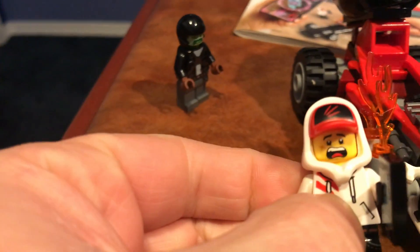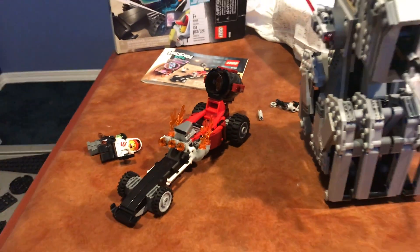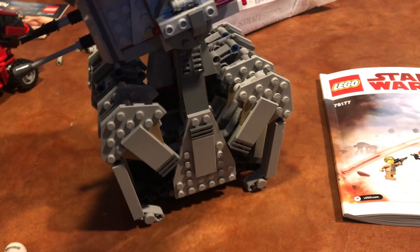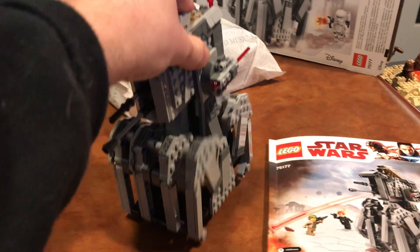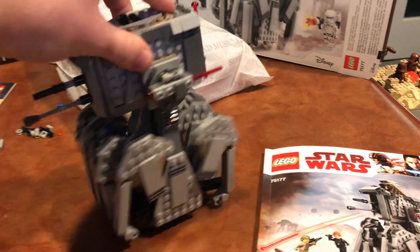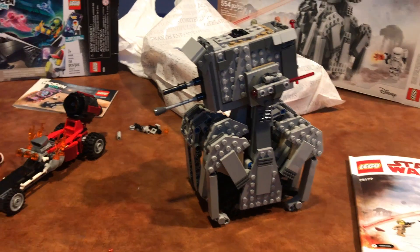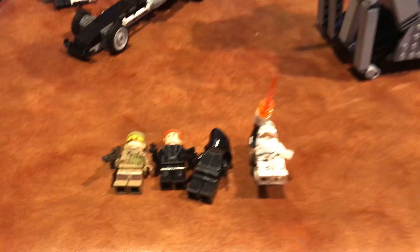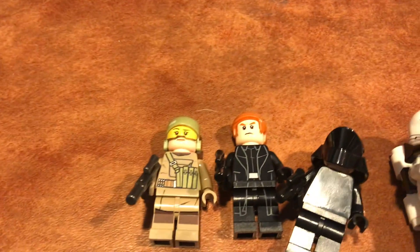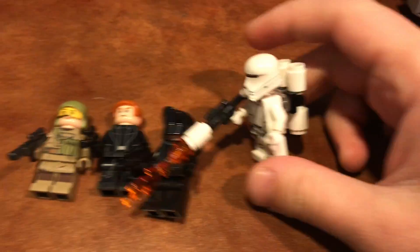I decided a couple days ago that I want to build something, so I built two things. The Hidden Side drag racer set is the little promotional thing I got — it's a pretty cool little set, nothing too special, but I like it. I'll probably keep it together. The minifigures are cool; the face print on this guy is actually pretty useful for other stuff, good for castle things with that screaming face. I might take it apart or leave it together — I have no idea.